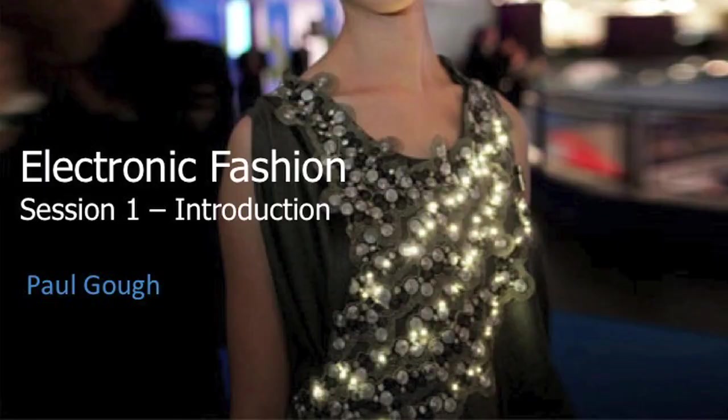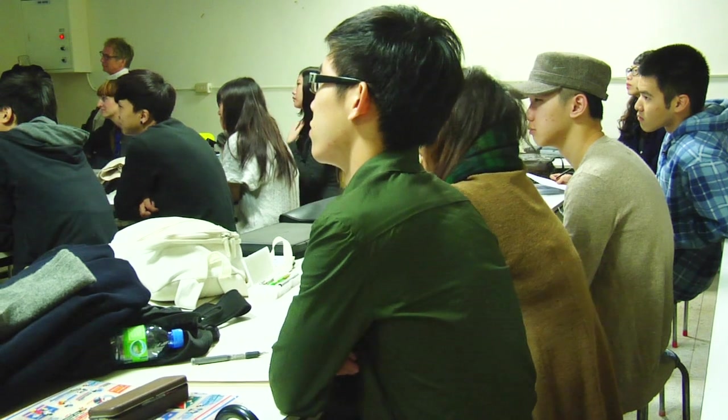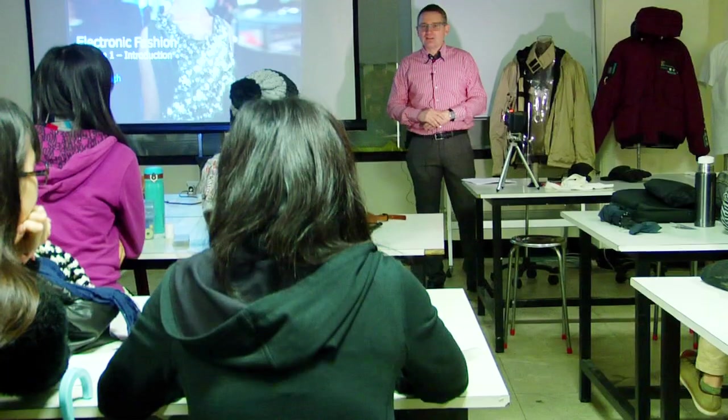Thank you for all coming along to this workshop on electronic fashion. There's plenty of opportunity for doing adventurous and novel things.